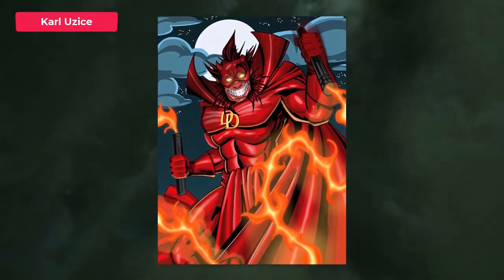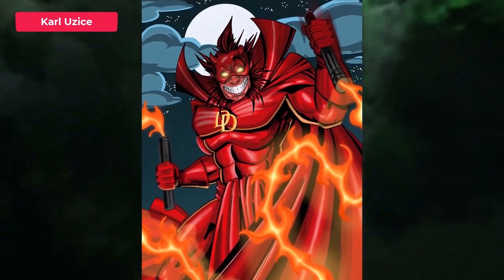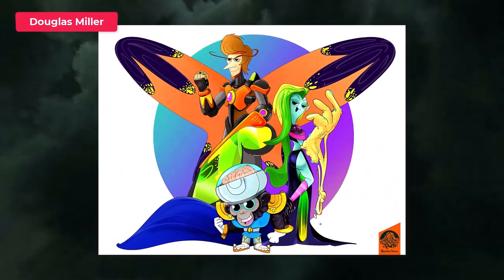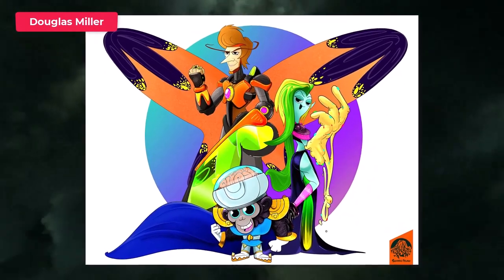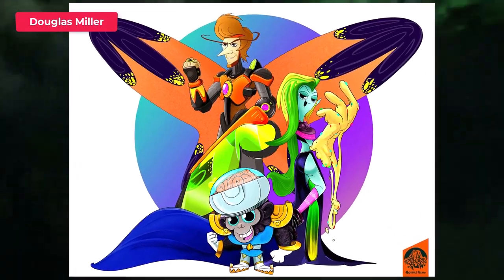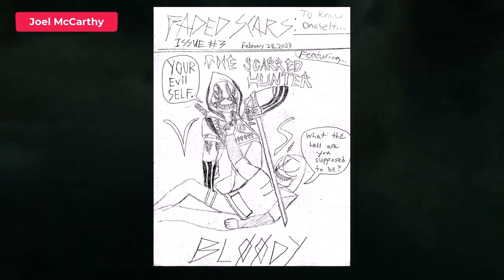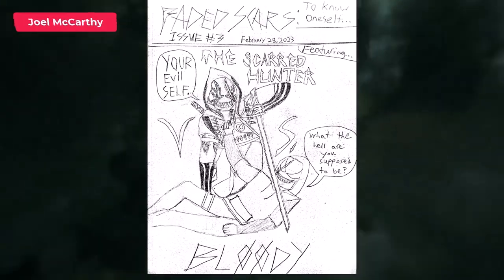Next up is Kyle and you've done Mephisto Daredevil. This is really cool — I like that because they're both kind of devil-themed. That's a really good idea and that is some really awesome artwork. Next up is Douglas and you've turned bad guys into good guys — we've got Mojo Jojo from Powerpuff Girls, the Monarch from Venture Brothers, and Lord Dominator from Wander Over Yonder. Very creative, really cool work here. And then we've got Joel who's submitted a sketch set up like a comic book cover called Faded Scars. It looks like his evil self is fighting his good self. That's a really cool idea.